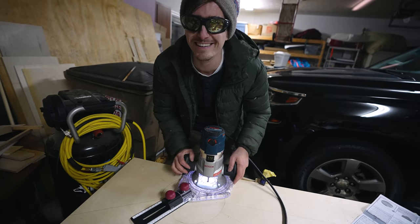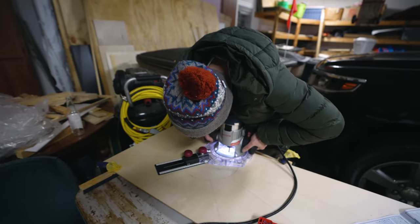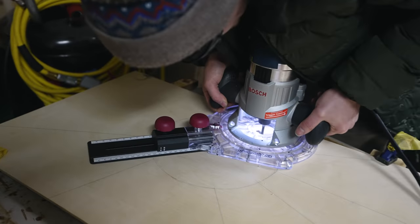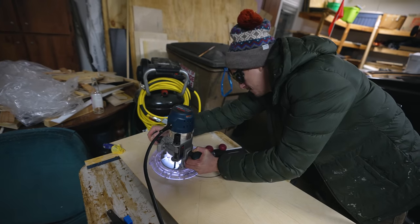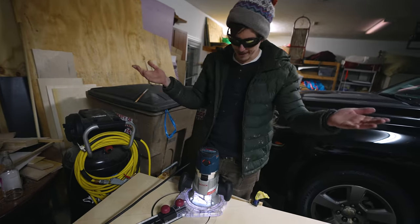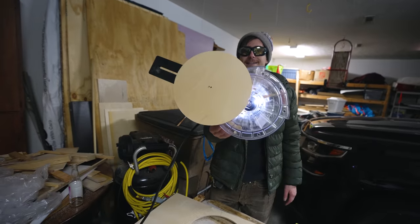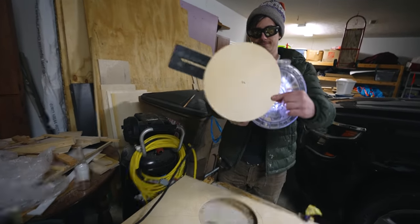I really don't want to mess this up because this plywood is really expensive. That's how you do it right there — that's how you make a good circle. Success! And it only took this weird honking thing to do it. Anybody want a circle? It's yours if you want it.